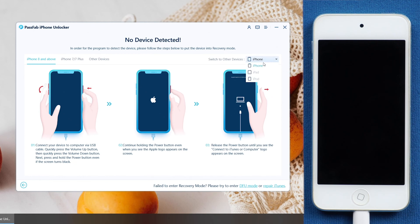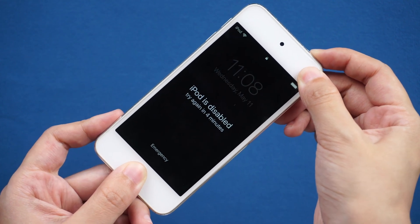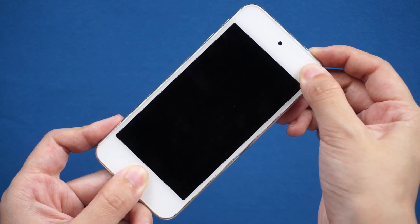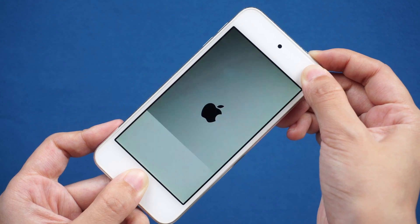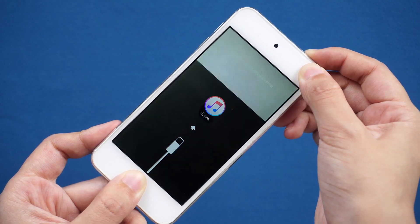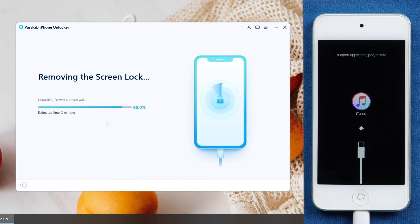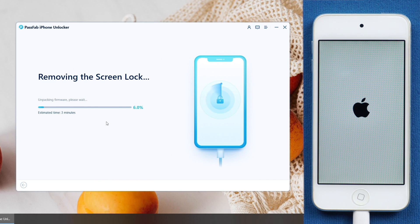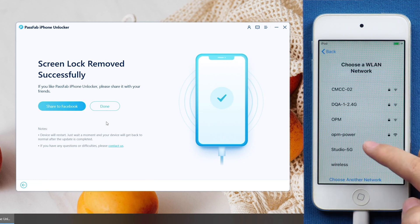Put your iPod into recovery mode if it is not detected by the software. Press and hold the power button and home button until the screen shows connected to iTunes. Then download the firmware. Click Start Remove, and just wait. After restart, you can unlock your iPod Touch and set it up.